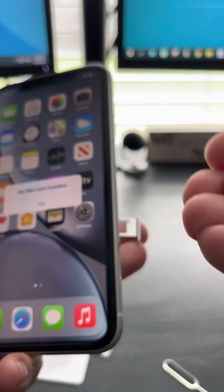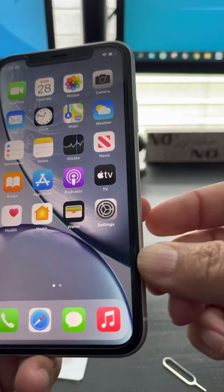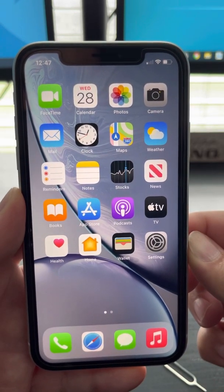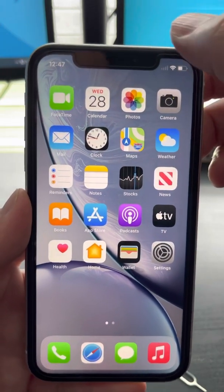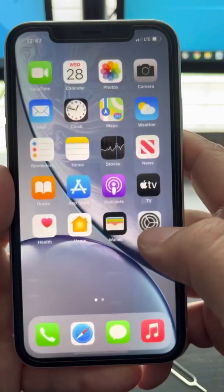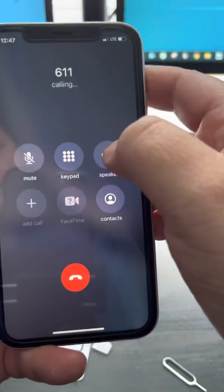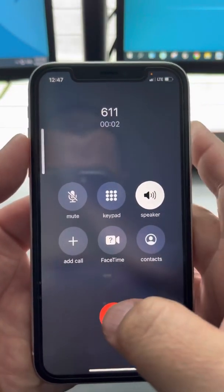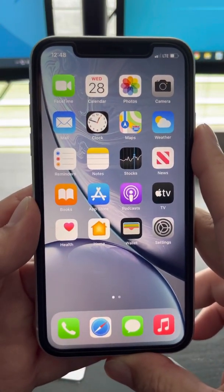I'm gonna grab my Spectrum SIM. It's picking up the signal. Let me turn off Wi-Fi. There you go — I'll make a test call real quick. Welcome to Spectrum Mobile. There you go, guys — that's the solution!